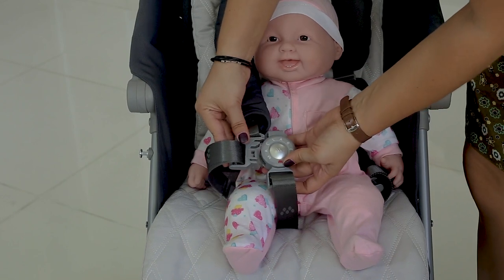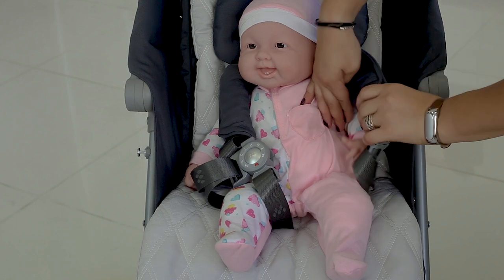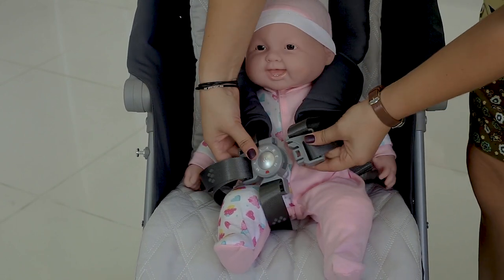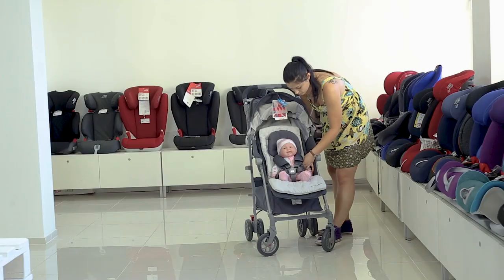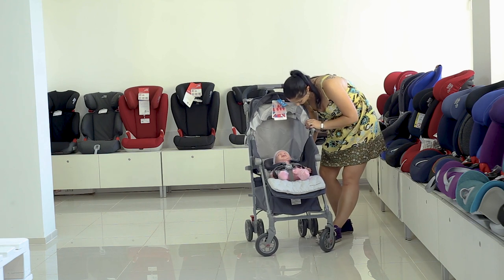Be sure, in this stroller your baby is completely safe, while you can control the direction of movement with only one hand. You can find all the details about this model by following the links in the description below. Hopefully this review was helpful to you. Subscribe to our channel and see you soon!